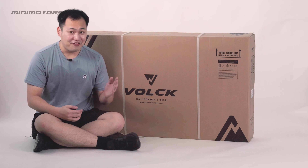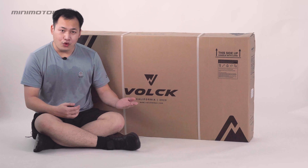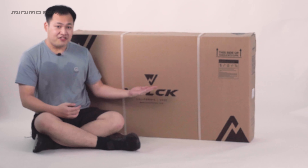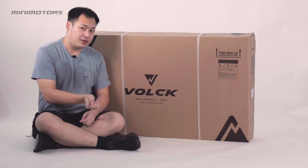Hi, we are Mini Motors from Singapore. I would like to introduce our new full carbon road bike with disc brake, Cy9 EXE from US brand Vork. We are going to unbox it. Get your scissors, let's jump into it.